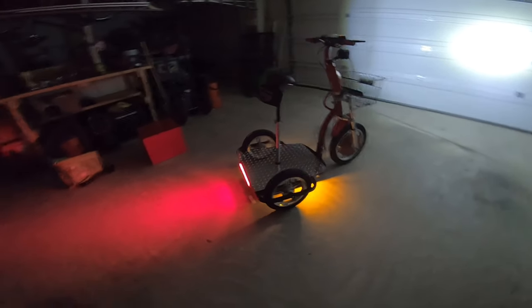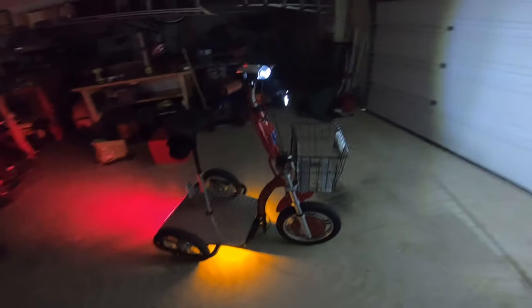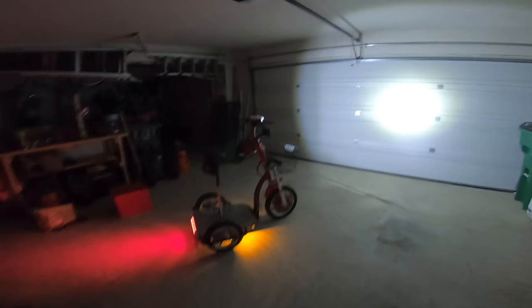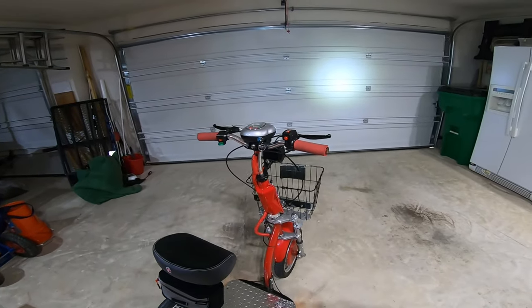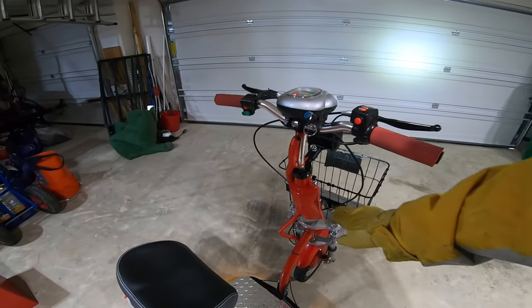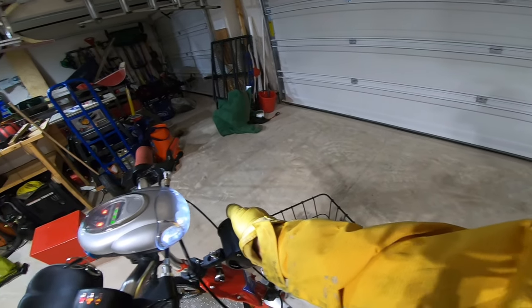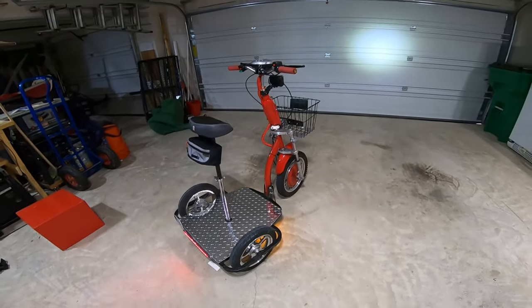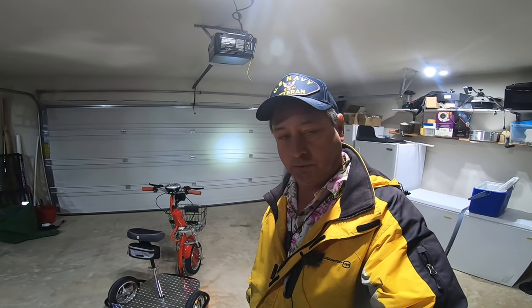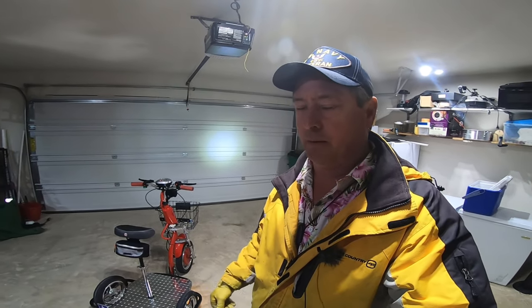Lots of tail light action going on there. Now there are actually two more things I want to do. I'm going to put on a new front wheel because that one's starting to go bald, and I want to put a switch to control the headlight so I have a high beam and a low beam, because that sucker's really bright. As for the Triad — that's Little Red — we're finding it's got some really crazy electrical stuff going on. Hopefully in a couple weeks I'll have it back up and running.